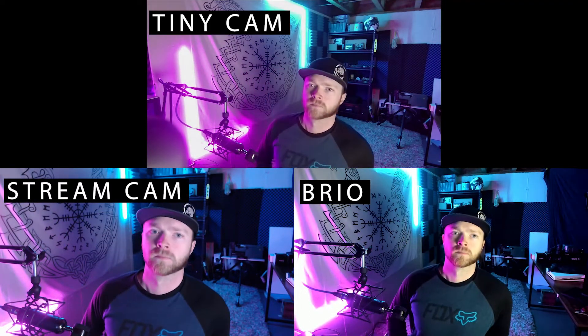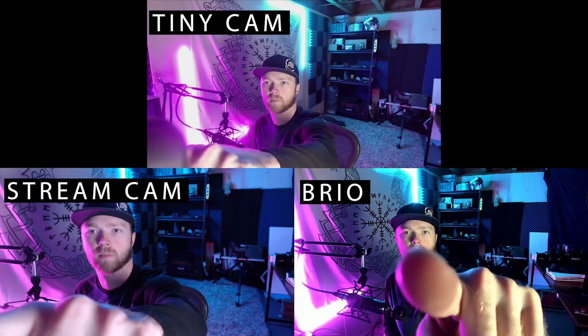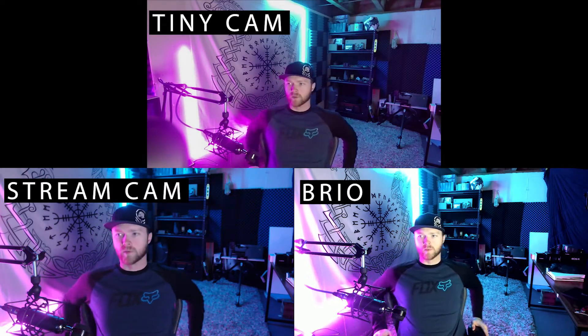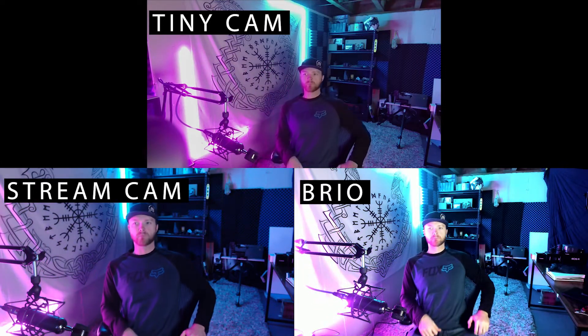In this setup I have three different cameras going against each other: the OBS Bot Tiny Cam at the top, the Logitech Stream Cam at the bottom left, and the Logitech Brio at the bottom right. All these cameras are very comparable in price points, which is why I put these three specifically against each other. The lighting setup is the same across the board — two bright lights on the wall beside me and a main fill light in front. The Brio is definitely the most blown out of the three. The Tiny Cam has the best look with this lighting setup, and I think it has the best color options out of the three.